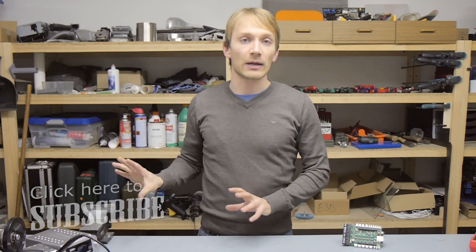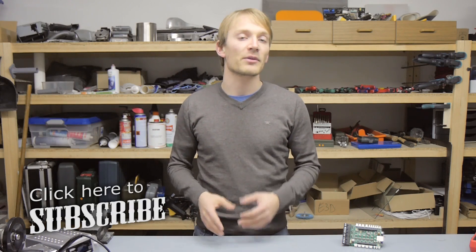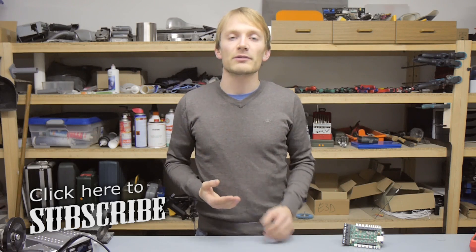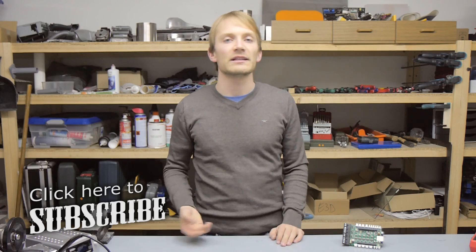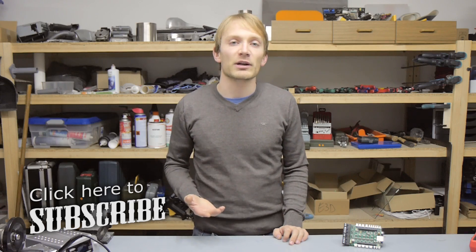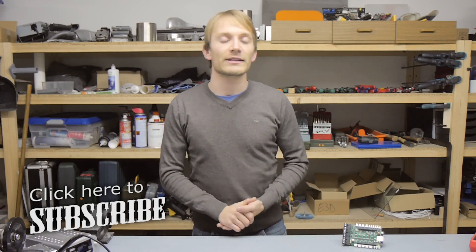Let me know in the comments if there's something obvious that I missed about why the Replicape plus BeagleBone Black should be the ultimate 3D printing board, and also what you're looking for in a controller solution. Like this video if you liked it, dislike it if you don't care about anything I'm saying, subscribe if you want to see more reviews, guides, and coverage from the 3D Print Show Berlin at the end of this month. If you want to support my channel, feel free to replace your eBay bookmarks with the ones in the video description, so every time you go shopping through that affiliate link I get a small cash kickback. As always, thank you for watching, take care everyone, and I'll see you in the next one.